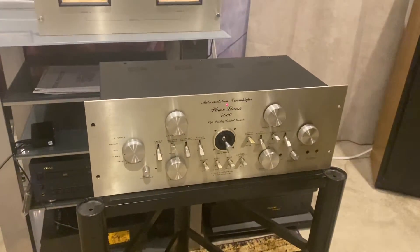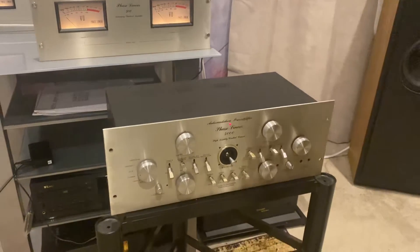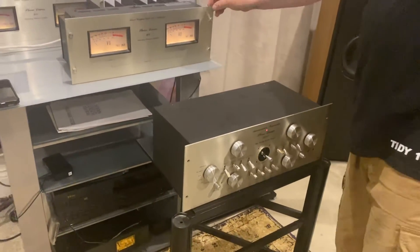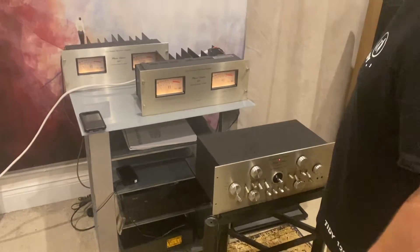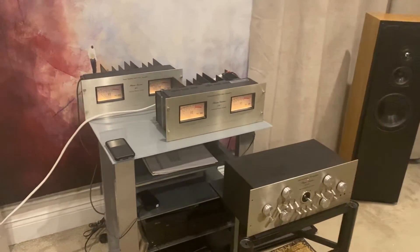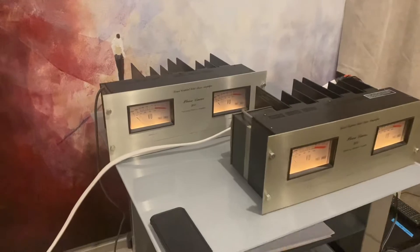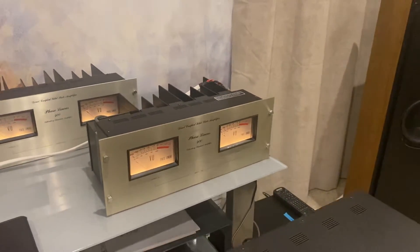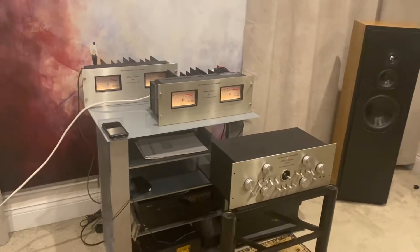It's all set up for two channels but it can do four. They're in lovely condition — there's barely a mark on them. They're really well packed by the guy who sent them to me. The two power amps have got the original boxes. We're running them in keeping with the American theme. These are all designed by Bob Carver, by the way — the Phase Linear is Bob Carver, certainly this range is anyway.